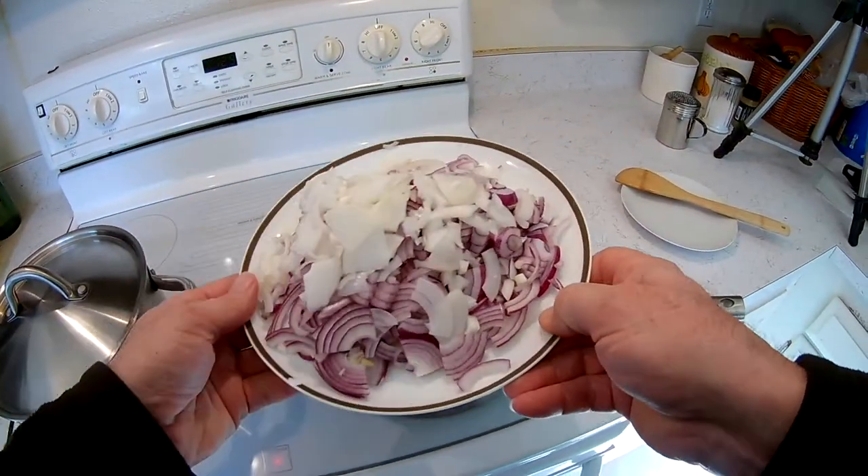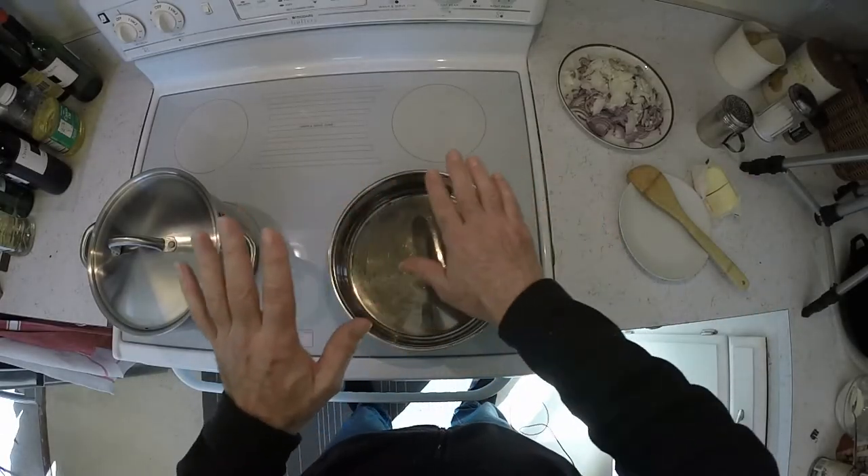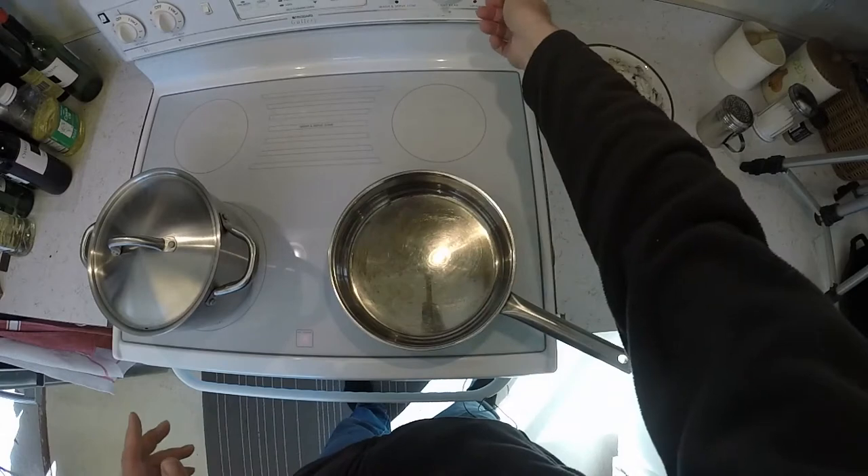The first thing you want to do is chop a whole bunch of onions. It's a load of onions. Get a pan nice and warm, on about medium-high heat.